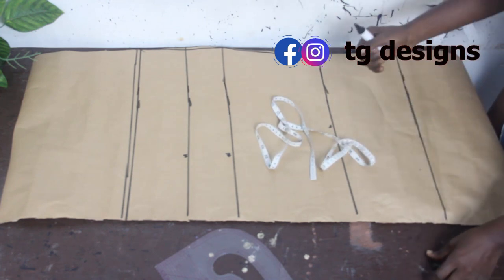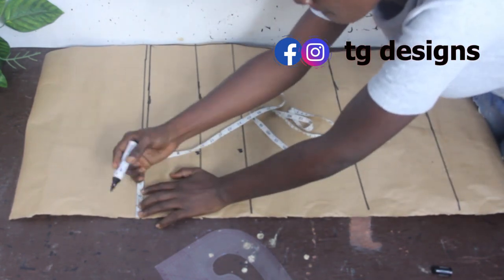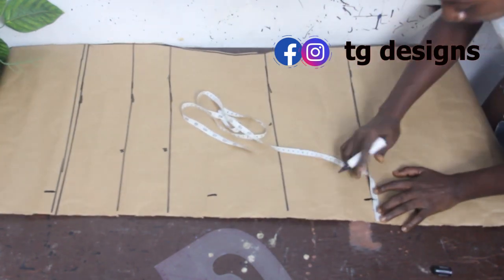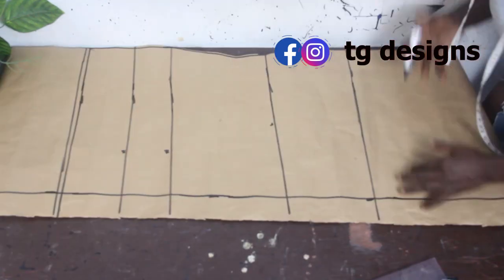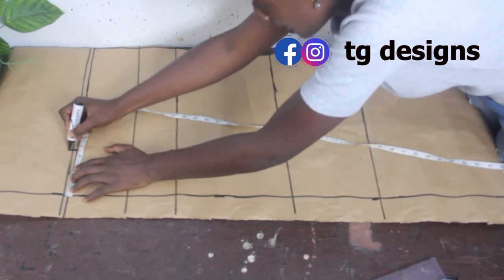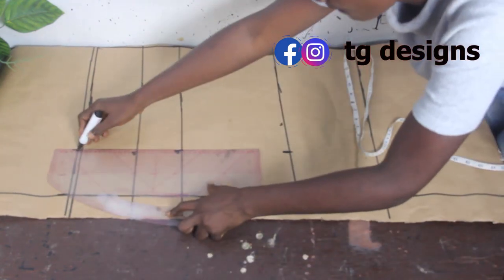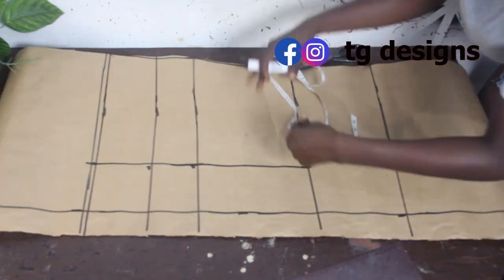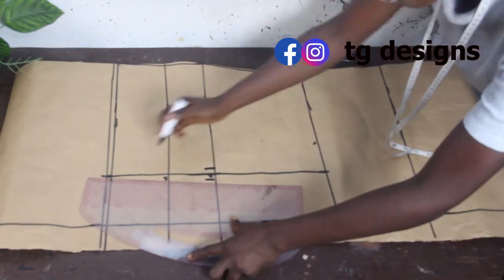For the back block, go ahead and mark your zip allowance — I'll be using 2 inches for the zip allowance, marking it all the way down. Once done, connect the lines together. Then mark the dart measurement of 4 and a half inches and connect the lines together.